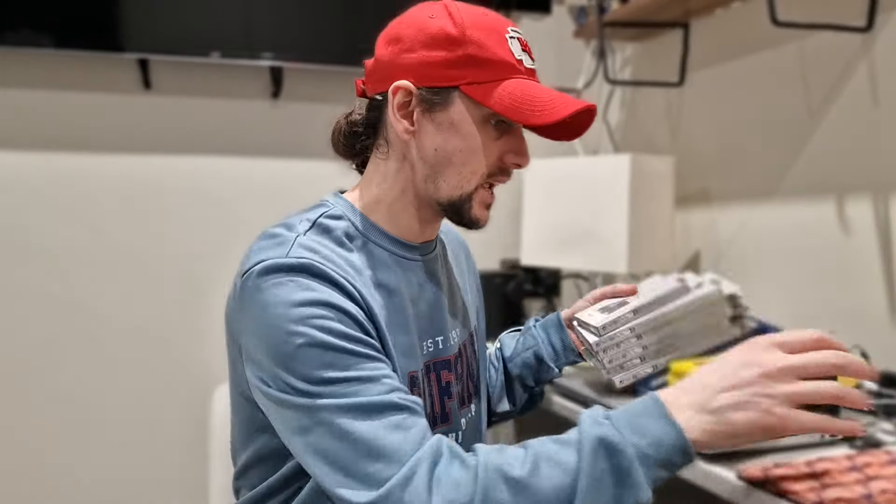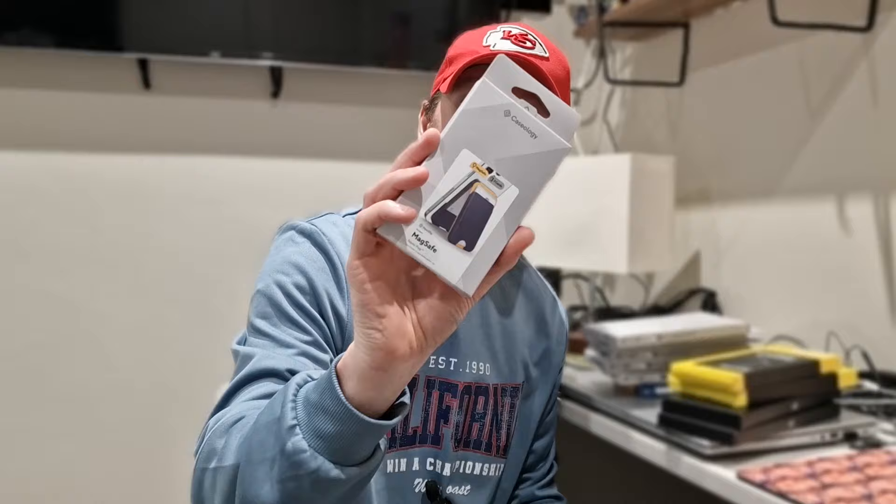So today is an exciting day. I've got a load of cases and accessories to be unboxing for my iPhone 15 Pro Max. I've got some cases here, a wireless MagSafe charger, and a MagSafe wallet to be unboxing and checking out with the phone. I'm just going to be trying on all of the cases on the phone, seeing how they look, feel, and what protection they give. Let's get to it.